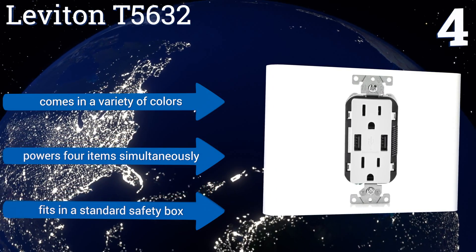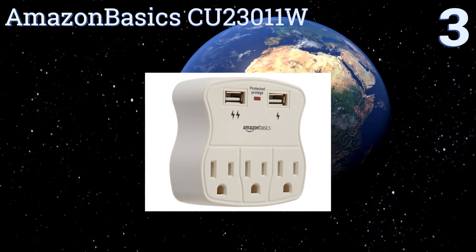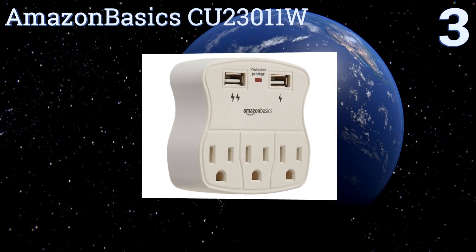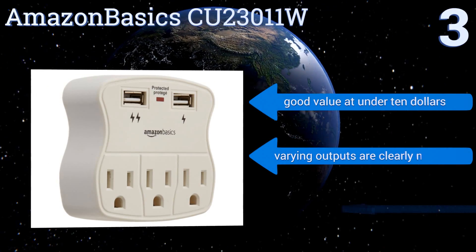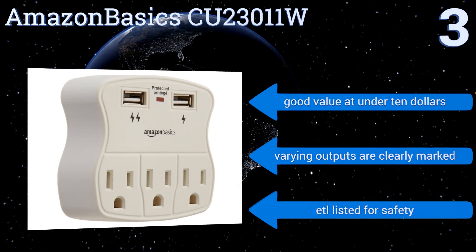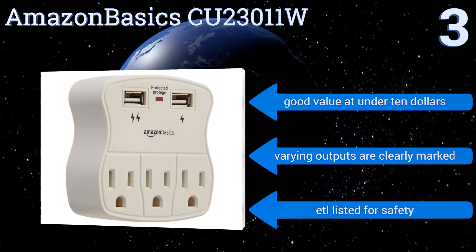The Leviton T5632 fits in a standard safety box. Nearing the top of our list at number 3, the AmazonBasics CU23011W adds two charging ports and two additional AC sockets to any standard outlet. Its compact design means that wider plugs may not fit beside one another, but you'd still be better off than you were without it. It's a good value at under $10, the varying outputs are clearly marked, and it's ETL listed for safety.